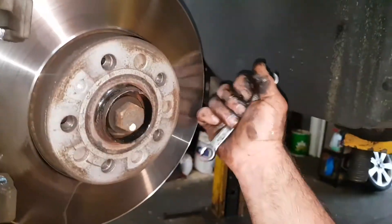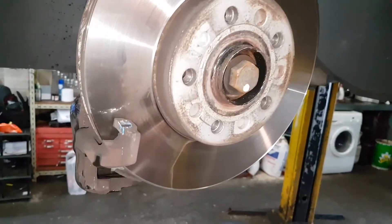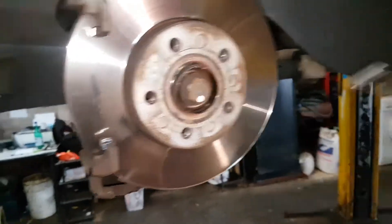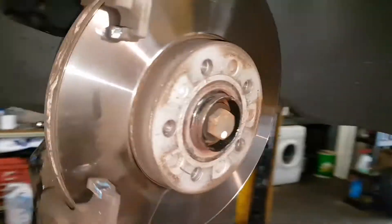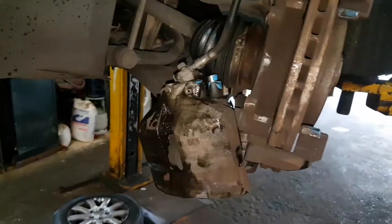Now whether or not you would replace the disc, that's up to you. This disc is fine for the city at the moment, even with that small lip. But if you're doing long intervals, autobahns overseas - well that's up to you. These are very powerful, effective brakes.